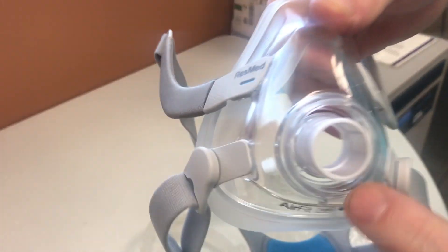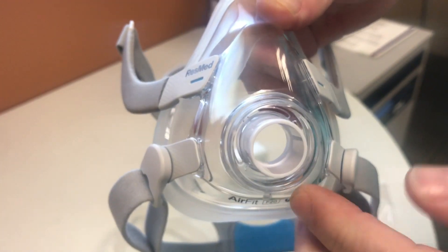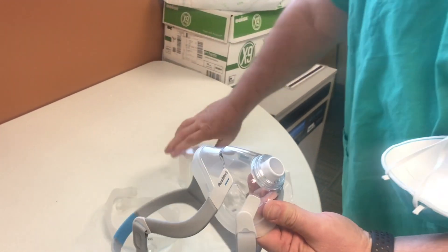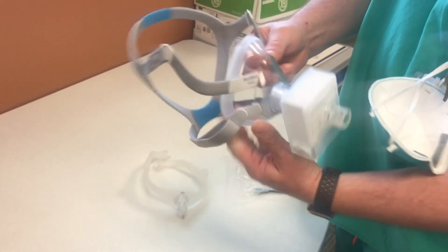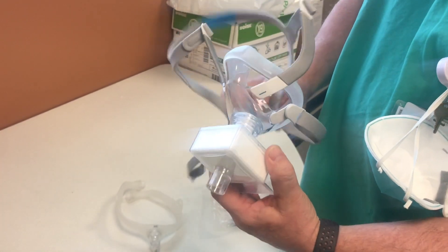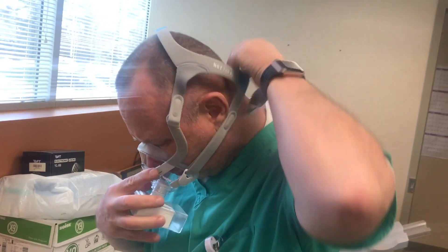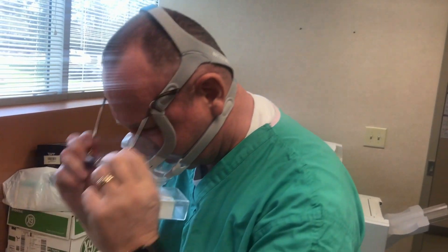If you look closely, you'll see those little slots around it. You want to put a layer of silicone caulk over those — I'm going to do mine on both the inside and the outside — and let that dry. What that does is allow your ventilator filter to just fit directly on. Now you have an N95 mask, basically an N100 mask, all things considered. So let me put this on — and there you have it.